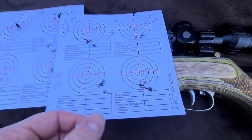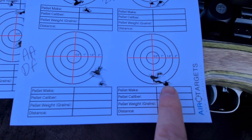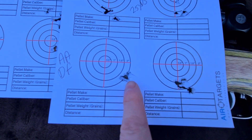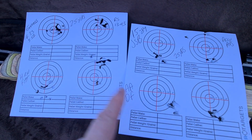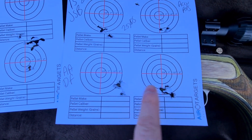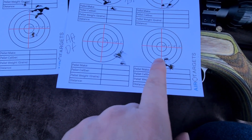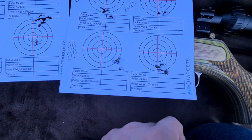The best were probably the Air Arms Field. That's 15 shots. That was 10. And these other ones are all 10-shot groups. Apart from this one, which I sort of realised was doing quite well and pushed it out a bit. So, a little bit of paper tear then. Air Arms Field is quite good.